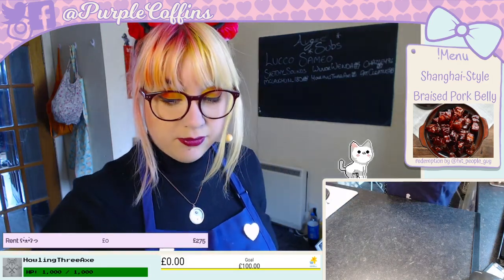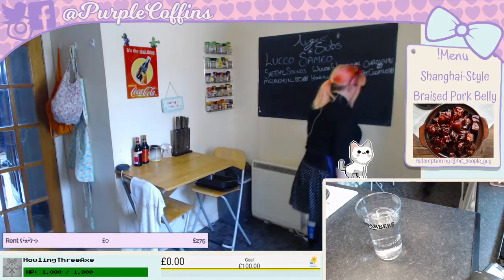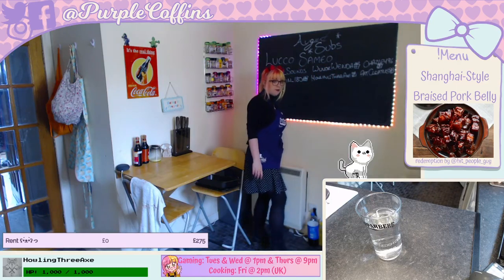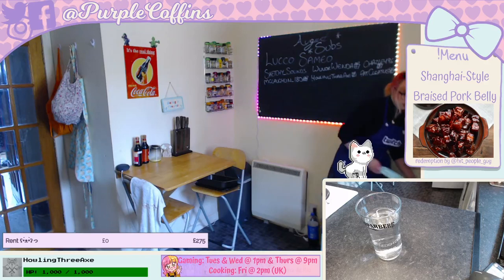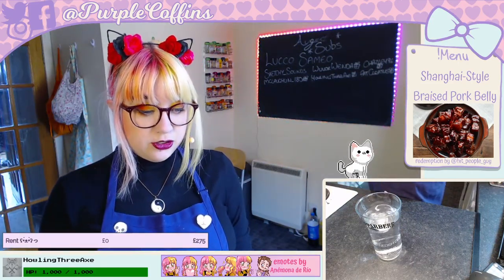It's been a long time since I've been in the kitchen for a stream, so I'm a little all over the place. I'm going to get some ice for my water — it's not Kopparberg, just good old tap water. Oh, one more thing — I didn't have my lights on! How am I supposed to do a professional-looking stream without my fancy lights?